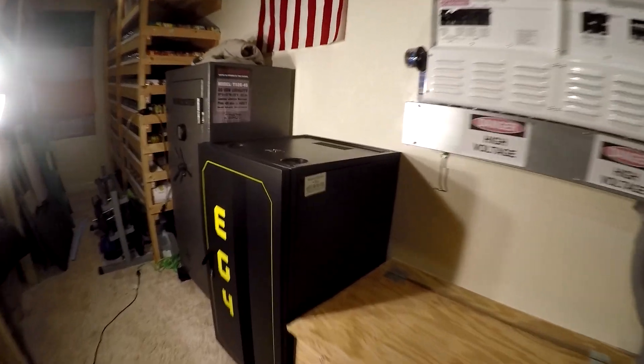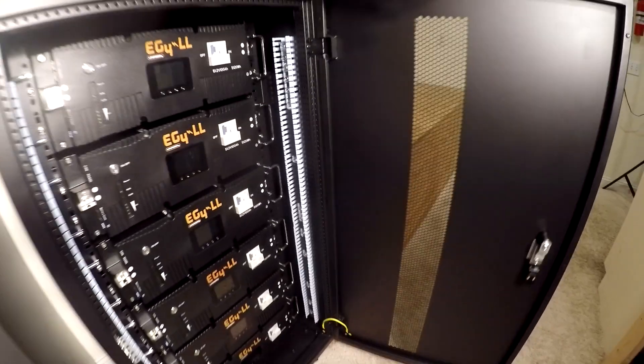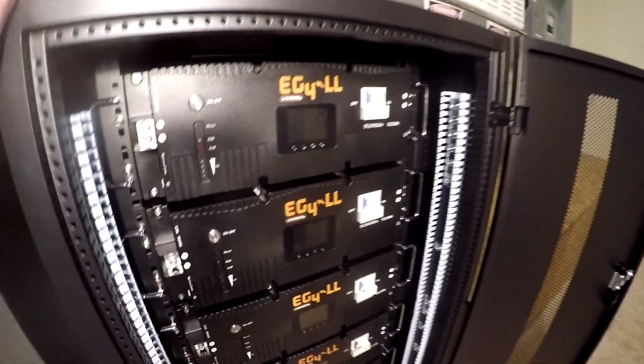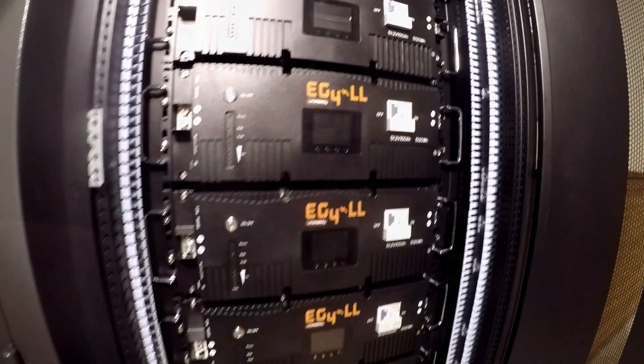Hey guys, I got the EG4 Long Life Version 2 battery bank. Got them all in the rack, assembled. They're in there nicely. And now we're ready to wire them up, so let's get started.